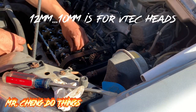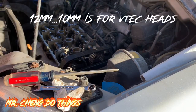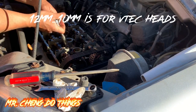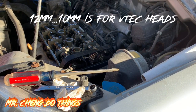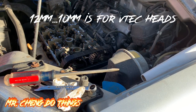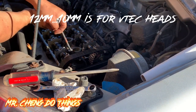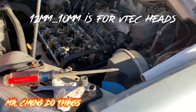So the valve is super loose, so to loosen it — take your 10mm. Actually I need a 12mm — just completely loosen it.